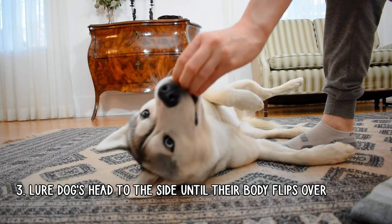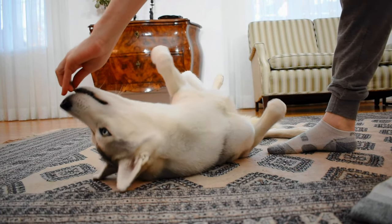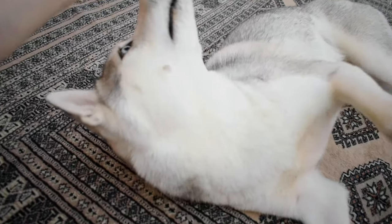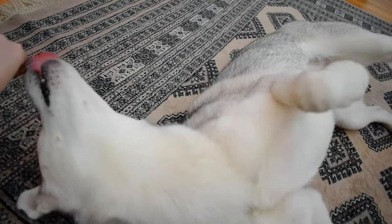Then, once your dog is lying on their side, you'll take a treat to their nose and lure their head to the side until they flip their entire body over. Your dog might not roll over right away, so make sure that again, you reward small movements towards that full body flip until you get it.